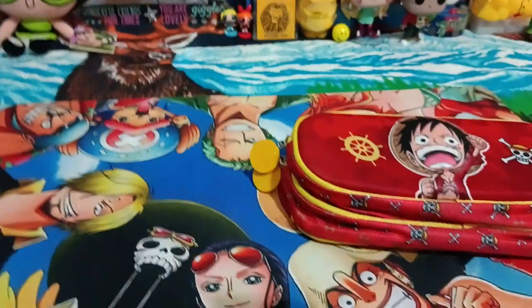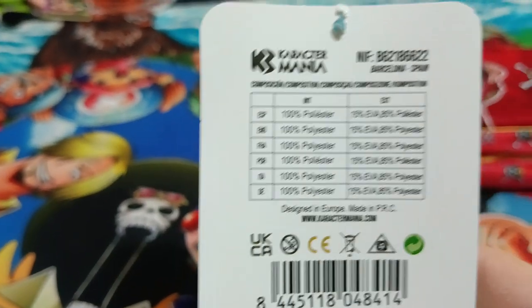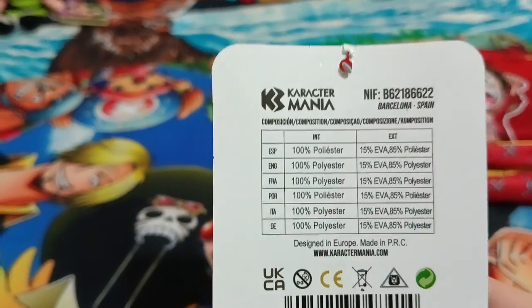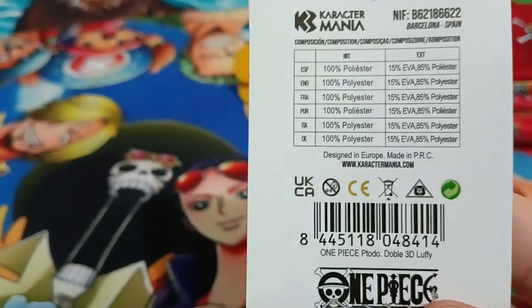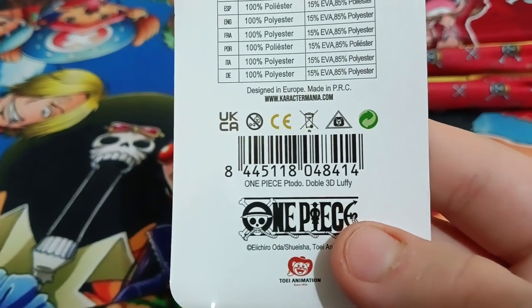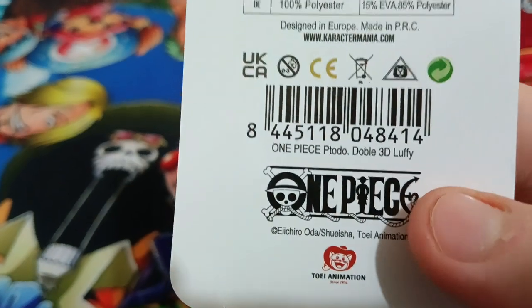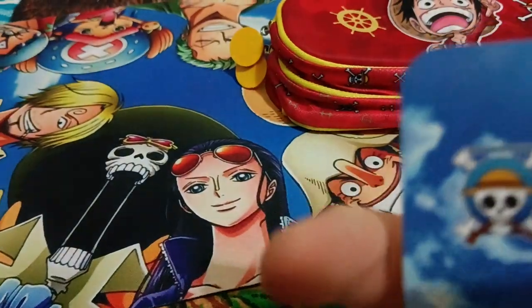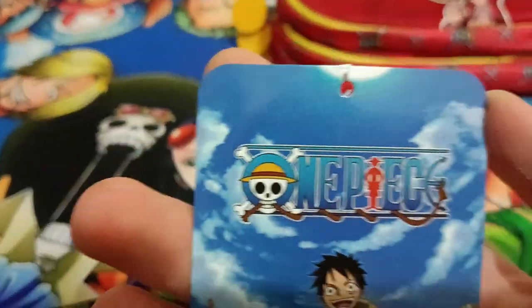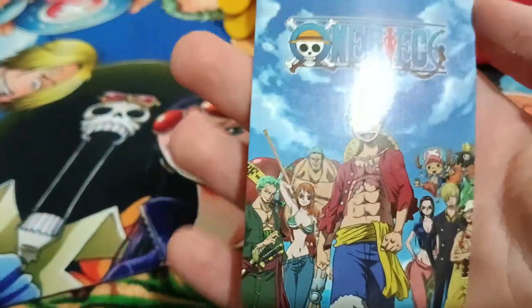This is the tag — I took it off. It's from Character Mania: 100% polyester, designed in Europe by charactermania.com. Here's the barcode. It is modern as it has the latest One Piece logo, as you can see. It has all the Straw Hats. I really like the tag.